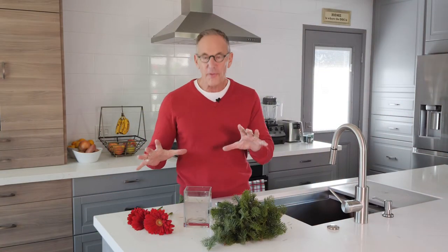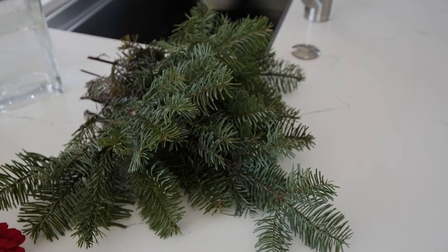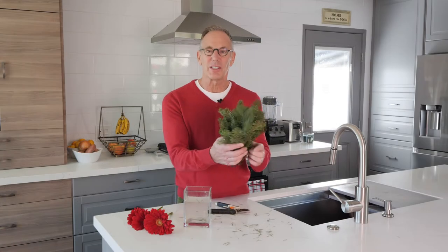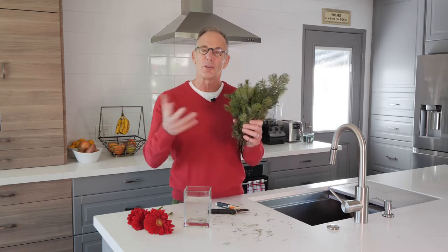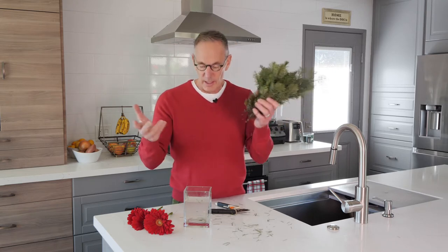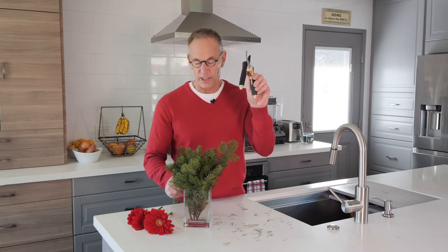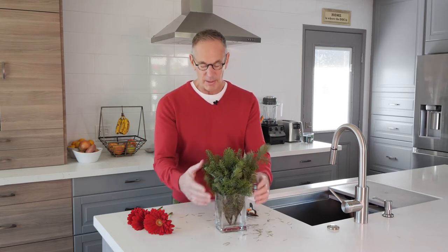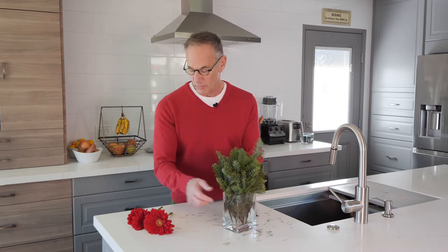Let's get started. We've got four simple items that are gonna make our wow arrangements. I've got my greens — these were just from when we were putting up our Christmas tree, and you're always trimming off those extra low branches and doing a little shaping here and there. Don't throw them away, save them. I've already trimmed them down with my trusty cutters, that's ingredient number two. Got them in my square little vase, which someone gave to me years ago — I never throw these things away.